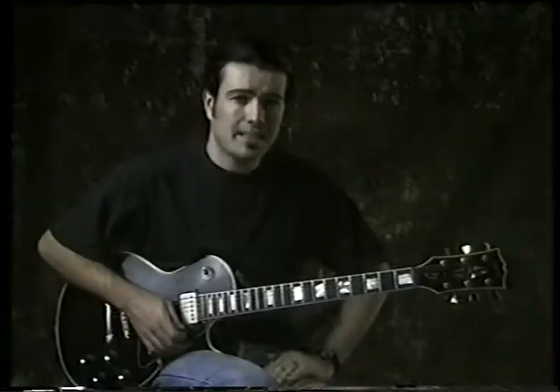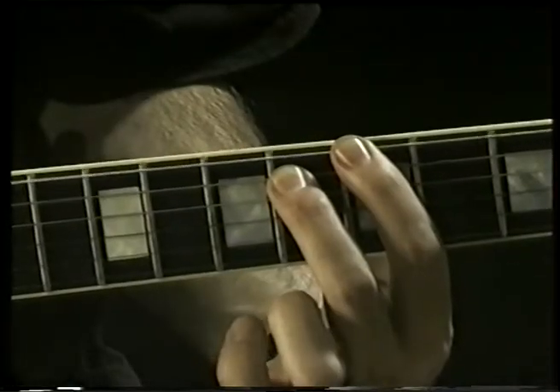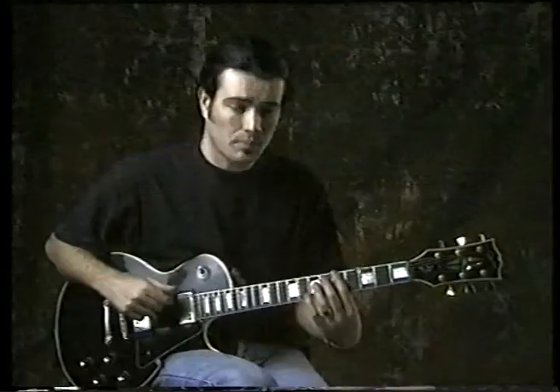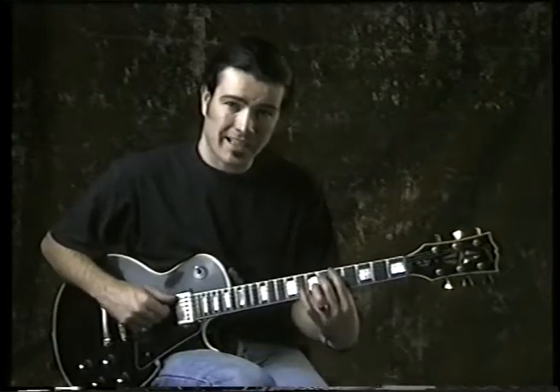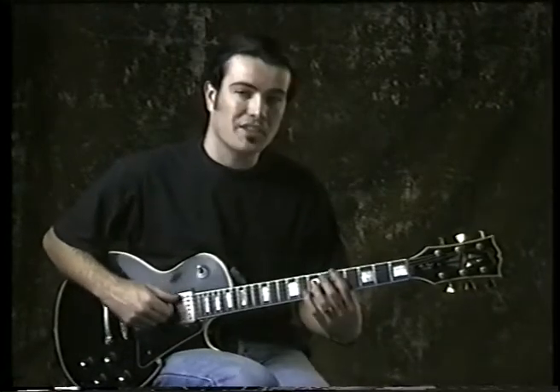The blues scale is basically a pentatonic with one note added — that would be the flattened fifth from the root. In the old days, that note against that note was forbidden. It's an evil note. That's why it sounds so good.